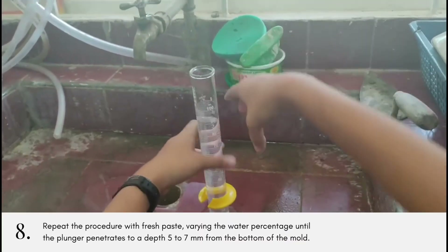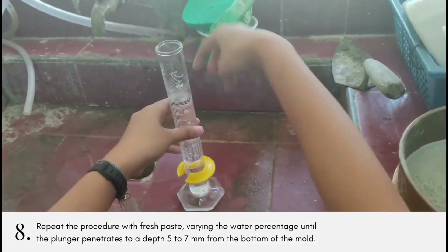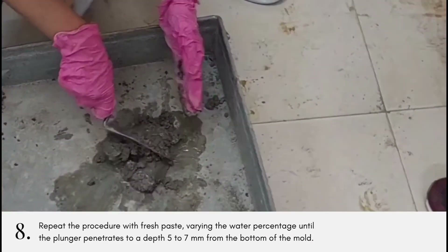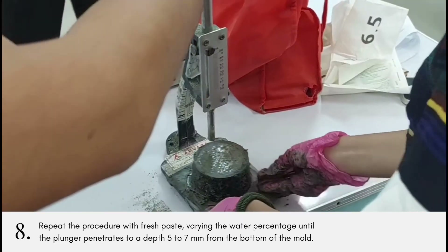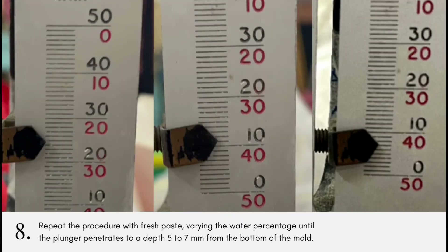Finally, repeat the procedure with fresh paste, varying the water percentage until the plunger penetrates to a depth of five to seven millimeters from the bottom of the mold. Make sure to clean the plunger during every repetition.